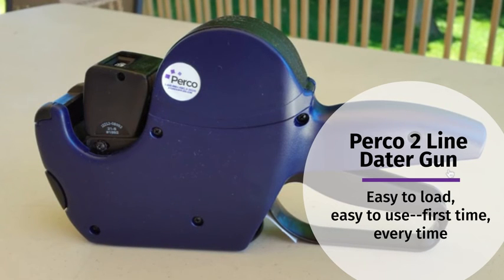Easy to load. Easy to use. First time. Every time.